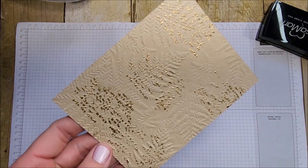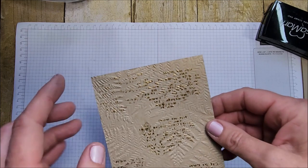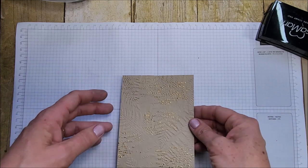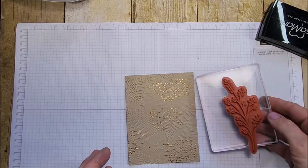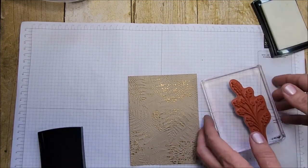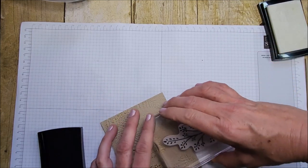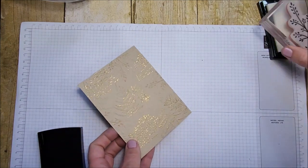So cool! On the raised embossed bits, the gold is raised up — you've got gold inside the debossed areas and above it. I think I want some more gold on there, but using a different image. I don't want to hide all my ferns, so let's just stamp here and there and see what happens — because that's what it's all about: playing and seeing what you come up with.